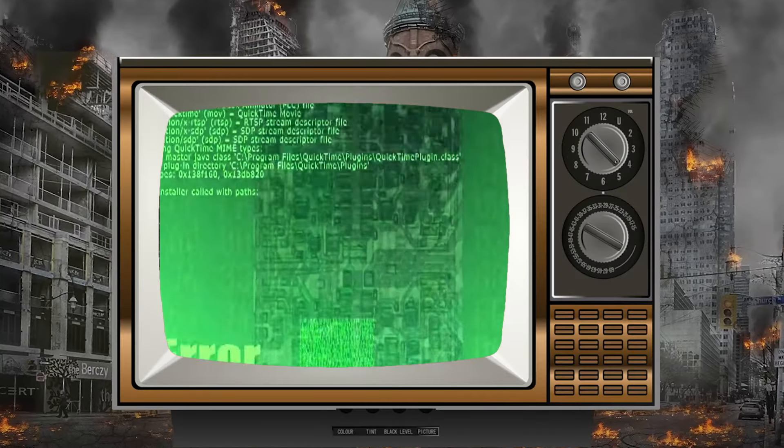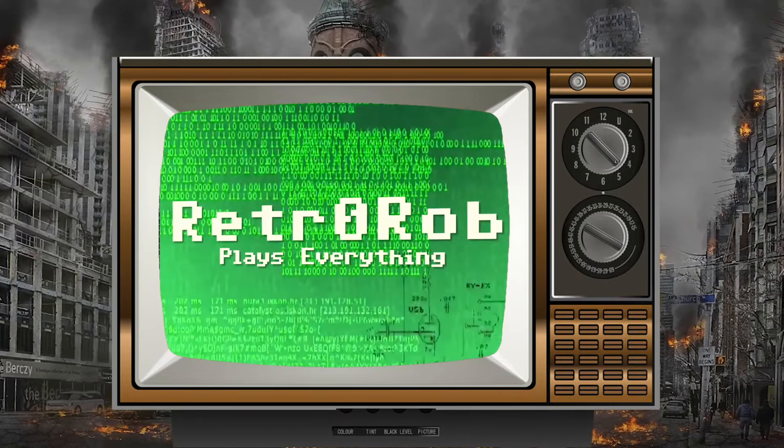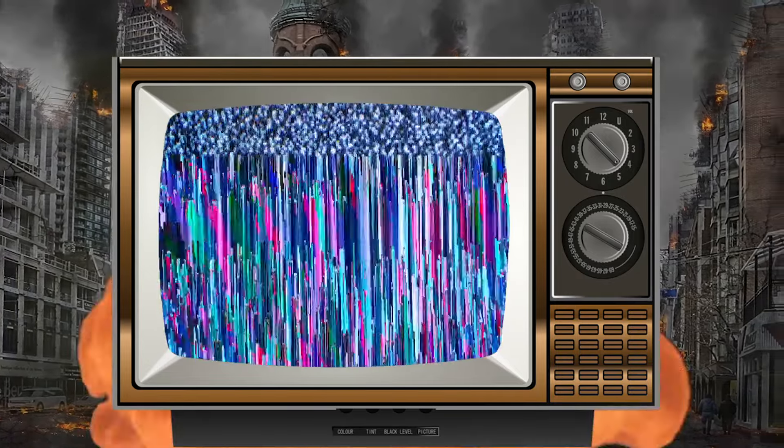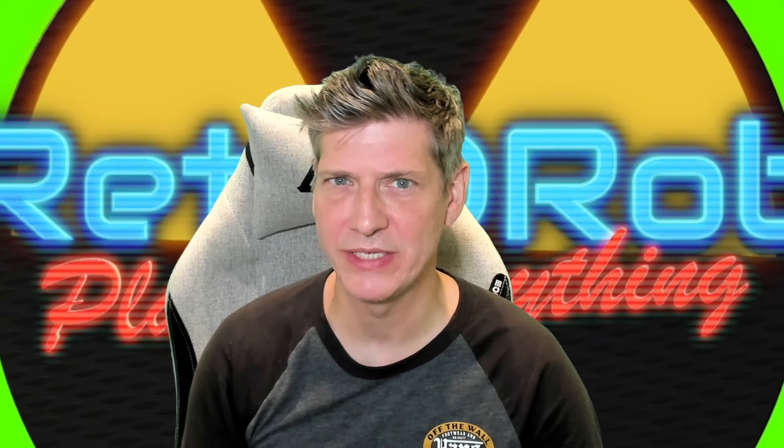Smart Devil Headphones, Demon Approved! Hello there all! Retro Rob here, and welcome to Retro Rob Plays Everything.